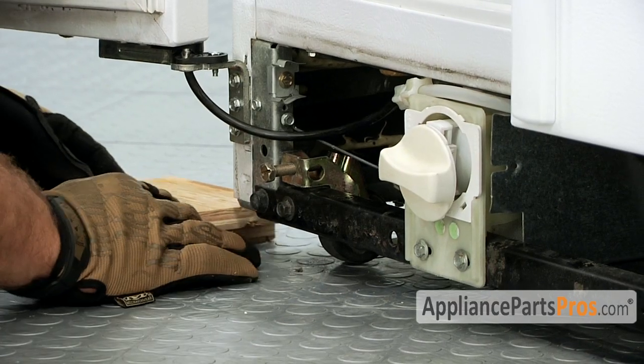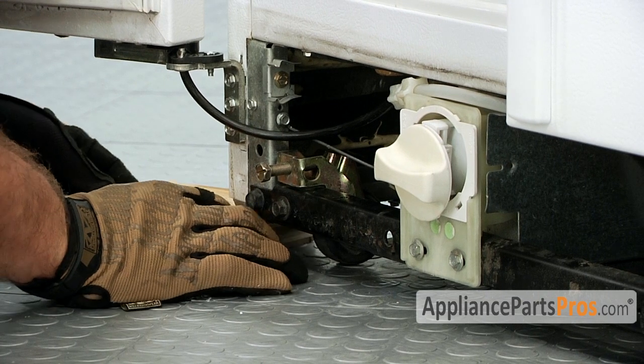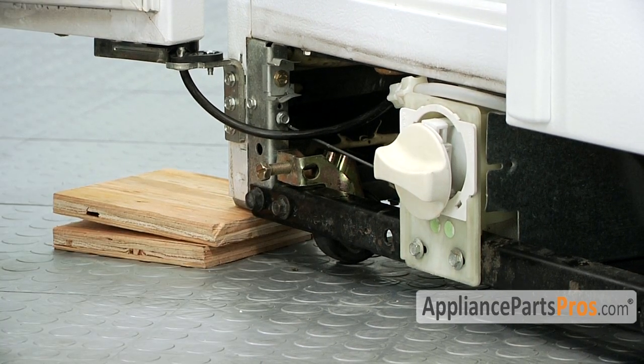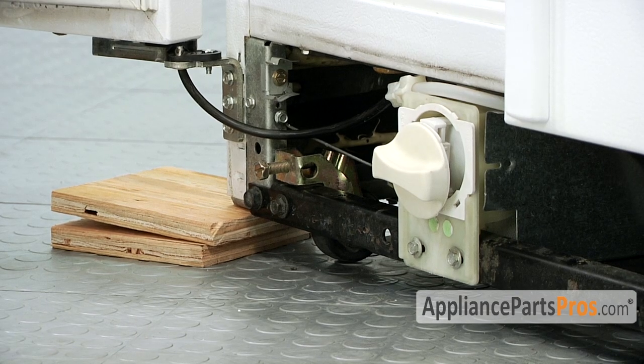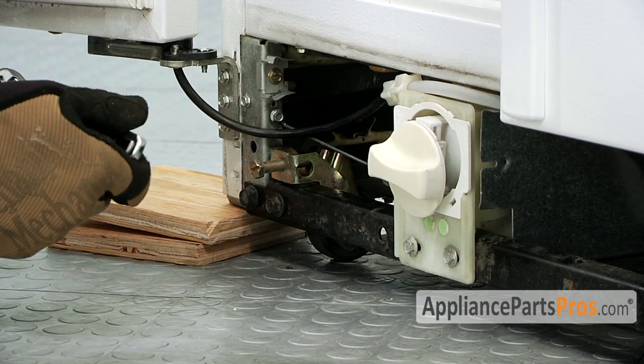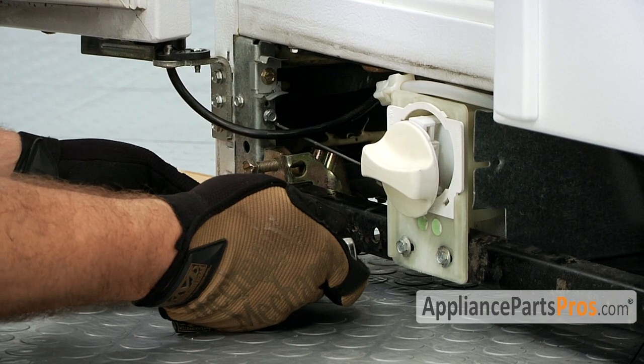Before we take the front roller off, we're going to stick a couple pieces of wood underneath the corner just to support it so it doesn't tilt over when we take the wheel off. We're going to go ahead and use the socket with a ratchet. It's a 3-Ace bolt.